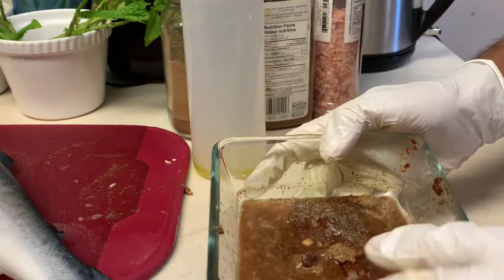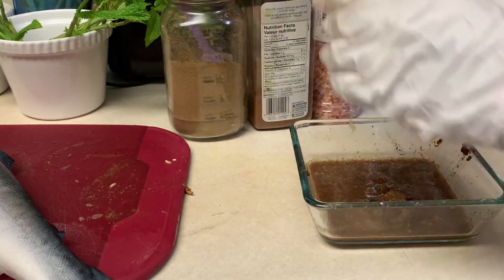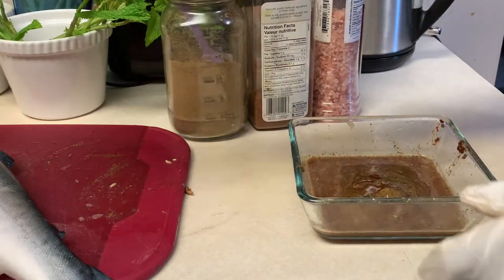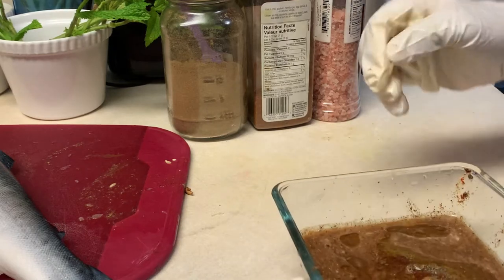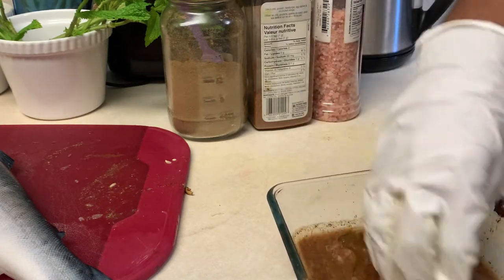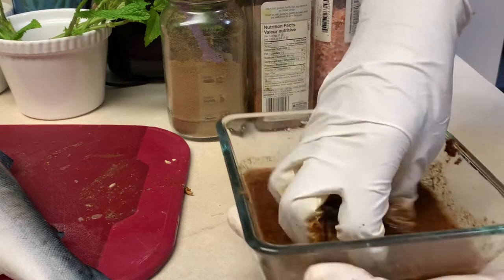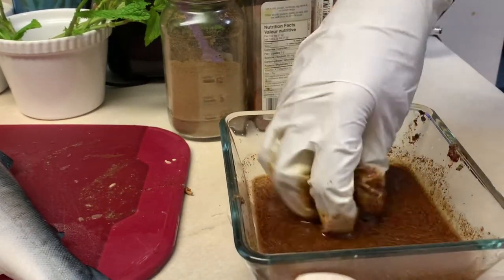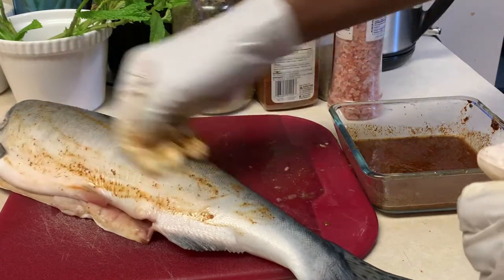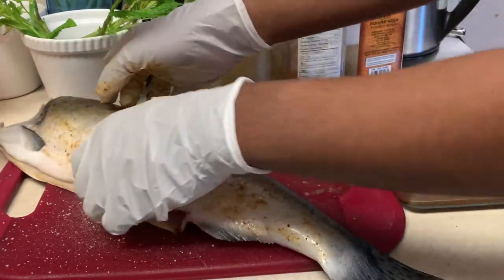I finished squeezing the whole lemon. I also have a mixture of avocado and olive oil — if you don't have avocado oil, just use olive oil. Not too much, just a drizzle. I never use water or any liquid, just the oil and lemon juice. I'll mix it with my hand so there are no lumps and it becomes a paste. Now I'll start rubbing it, and I'll put some pink salt on top of the fish skin and also inside the belly.